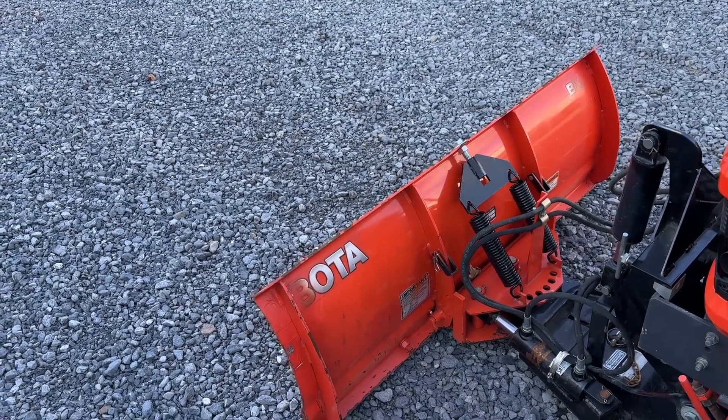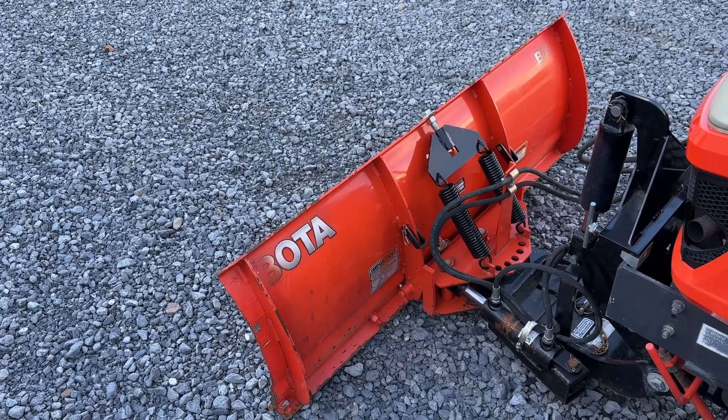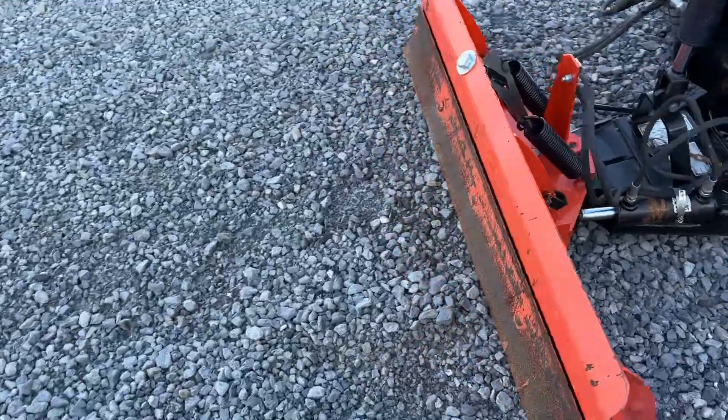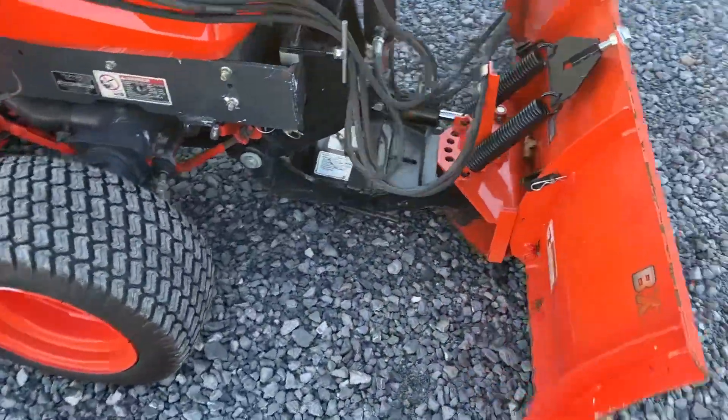If you have a snowblower or a broom and you need a blade, here's a very cheap power angle blade face that will fit your Fast Hitch. It will fit any of your 50, 60, 70, 80 series Kubota tractors if you have that hitch.